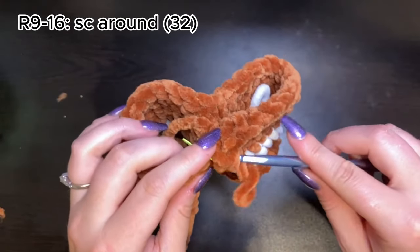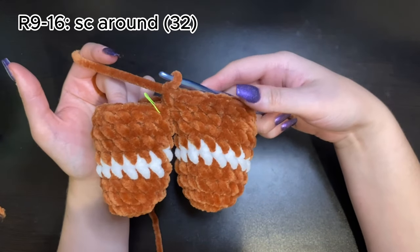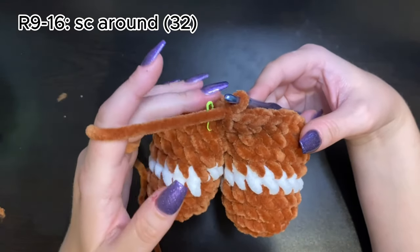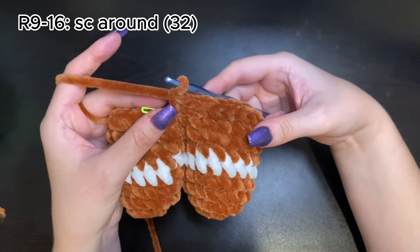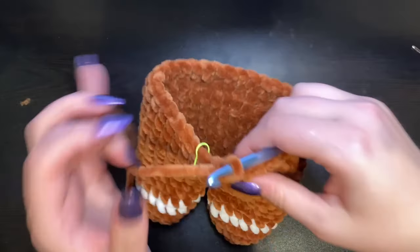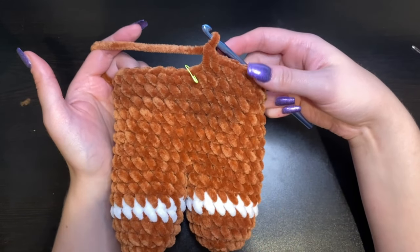Now that the gap is closed, we just finished round nine. We have seven more rounds to go — rounds ten through sixteen. Just single crochet all the way around with 32 stitches in each round. Do those seven rounds and I'll meet you back here. We just finished round 16 — this is what your gingerbread man should look like so far.